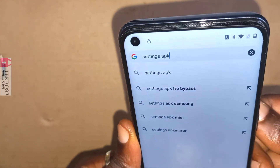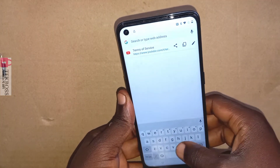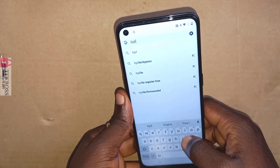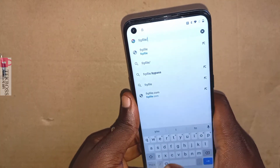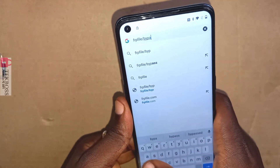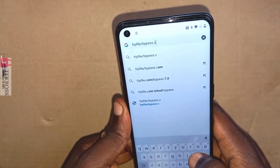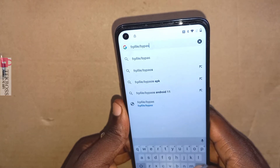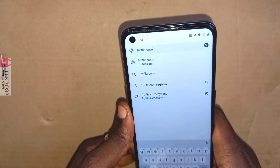Here you can download the Settings APK. If you downloaded the Settings APK and it didn't install or work for you, follow me step by step. I'm going to show you how to do it without the Settings APK too, but if you want you can download it. If it doesn't work for you, just follow me step by step. As I have told you, any websites and anything in this video is for educational purposes only.